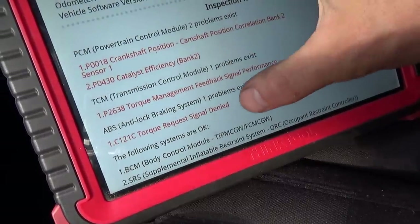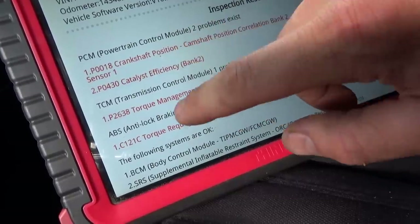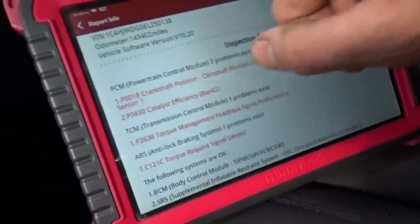Now, TCM and ABS — these two codes are basically saying there's a problem in the engine, we're going to limit the torque. The customer said on a cold start, first start driving, after a few minutes it'll just lose power, it won't shift. You pull over, restart it, and then you can drive it all day long. So those are the symptoms.